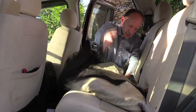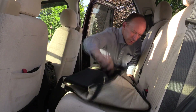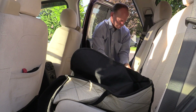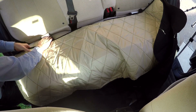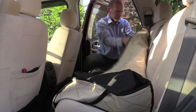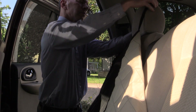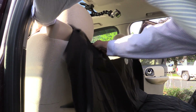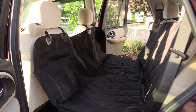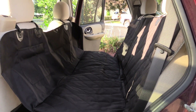Unboxing it and installing it, I could not believe how easy it was. First, place the cover over the back seat. Step 2, insert the PVC tube between the back and the bottom seat cushion. Step 3, buckle the straps around the four headrests. Step 4, tighten the straps and strap the elastic straps. It's that simple — I can install this in less than a minute.